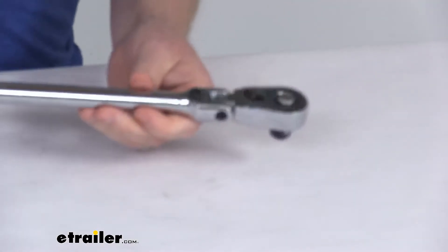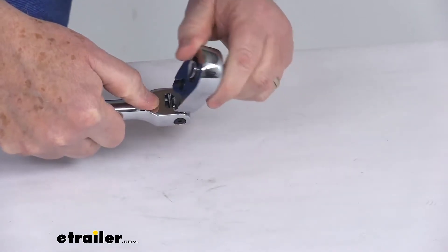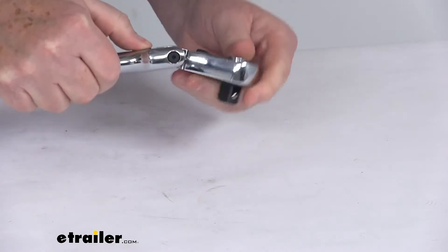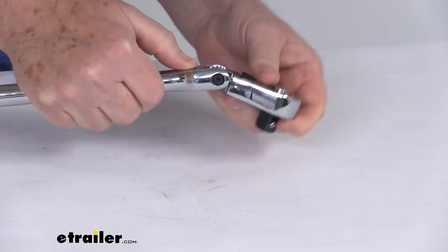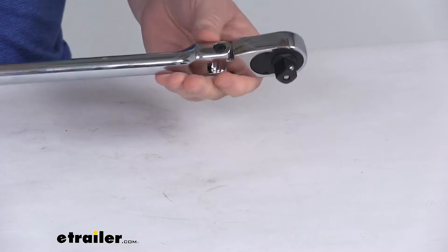I wanted to zoom in here on the head — it is a push button locking flex head. You can see this button right here; if you push it, it'll allow the head to go into many different positions. It does have a 180-degree range for the head, and the flex head has a built-in pivot to help access hard-to-reach fasteners.